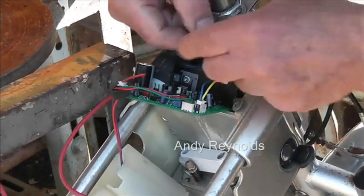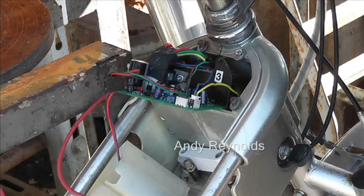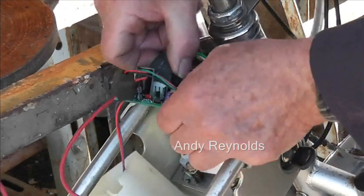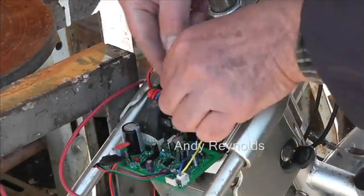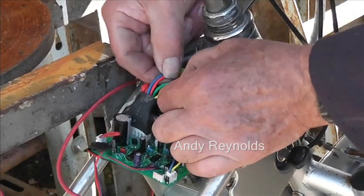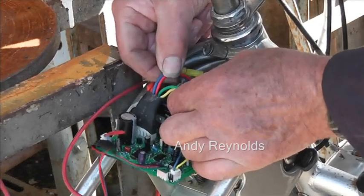There's a connector here which goes up to the throttle — that was disconnected, so we'll pop that back in. When I attached some power I still couldn't get it to work. This big socket comes off and it's got the positive, the negative, and the output. The output is a bit weird — these four cables here are the output and they're in pairs. One pair carries the positive and one pair carries the negative, so don't get confused about that.